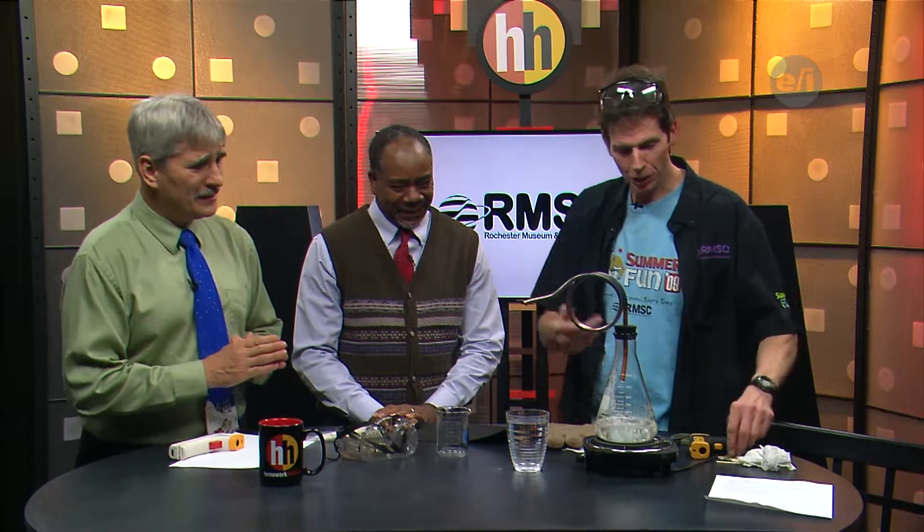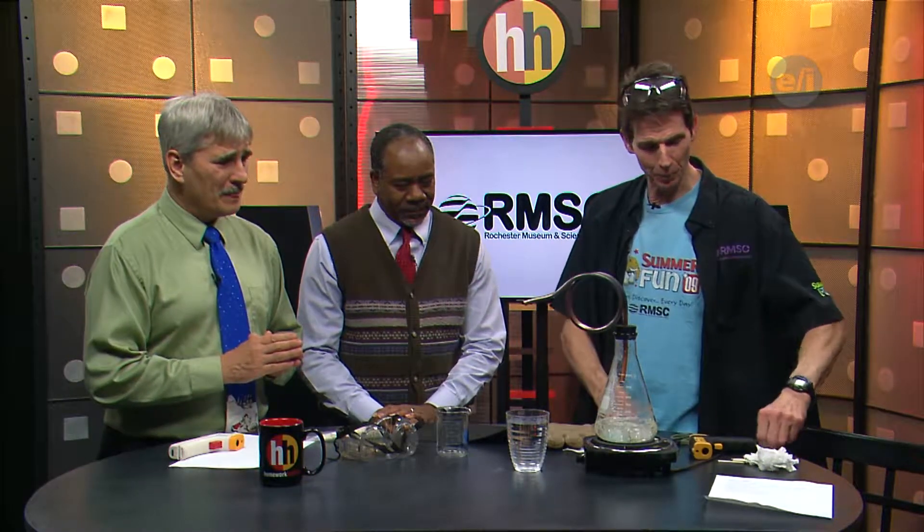Welcome to Tim Crawley from the Rochester Museum and Science Center. Good to see you. What do you have for us today? Well, today we're going to have water taketh away and water giveth. It's going to be superheated steam, and I'll show you what I mean by the taketh away part first.